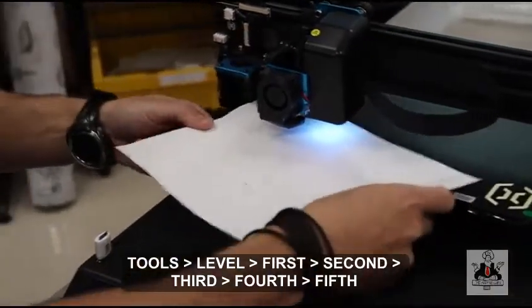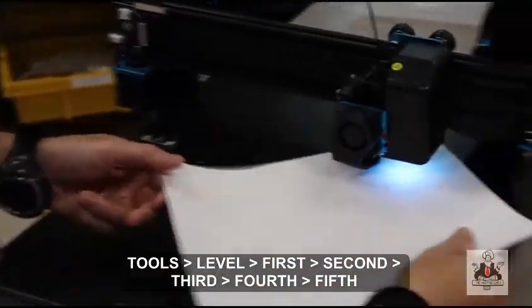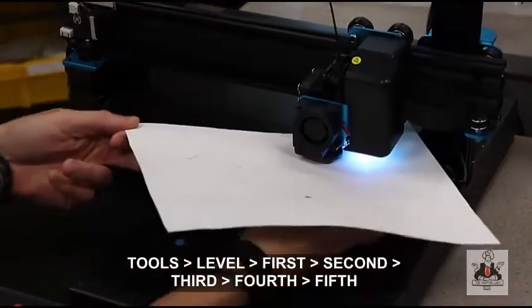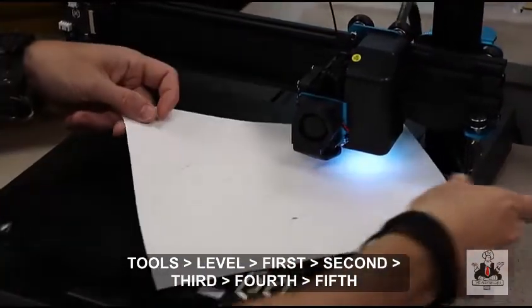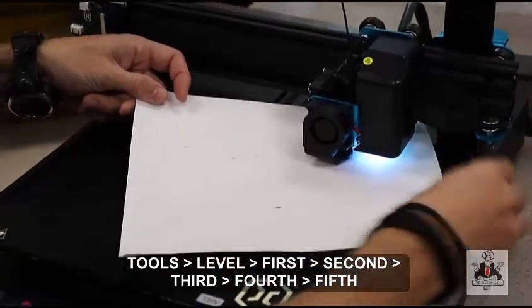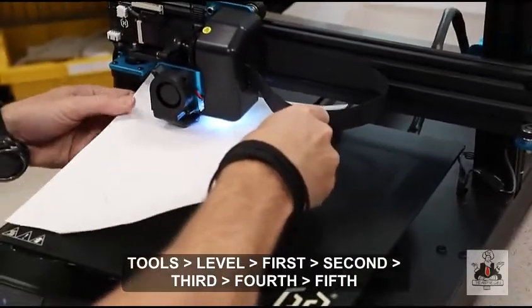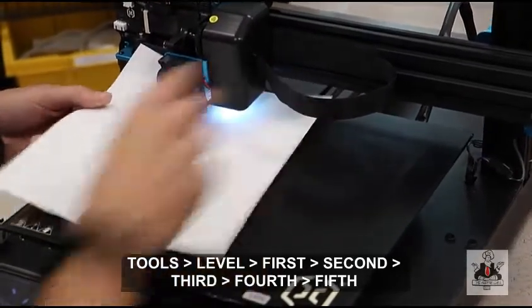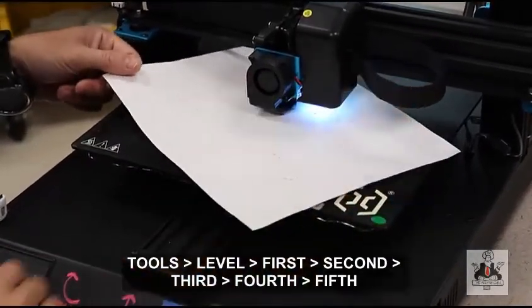Do one more round. First point: still very tight and good. Second: that might be a tad too tight, I'm going to lower it just a little bit. Third: also maybe a little bit too tight, lower just a bit. Back to fourth: maybe a little bit tighter there. And fifth in the center — which is where generally people like to print a lot of materials from anyway — and that's good.